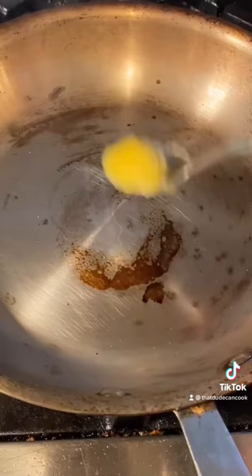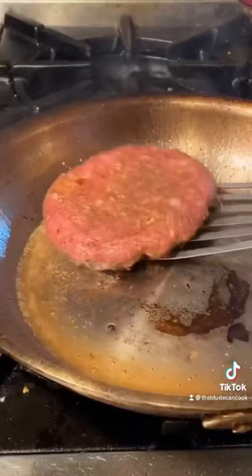This is the D5 All-Clad — link in bio, I'll show you how to clean this stuff soon. I'm going in with a little ghee. Drop your burger. About two and a half minutes and flip. Another minute and I'm adding some goat cheddar.